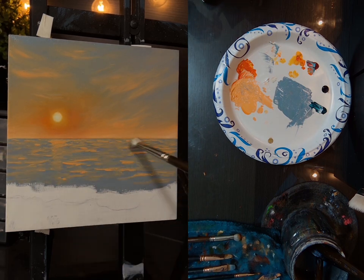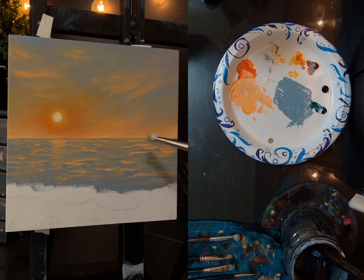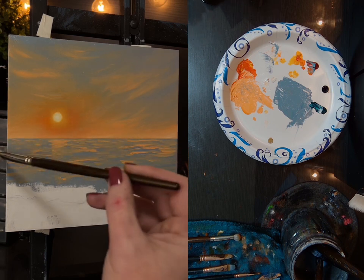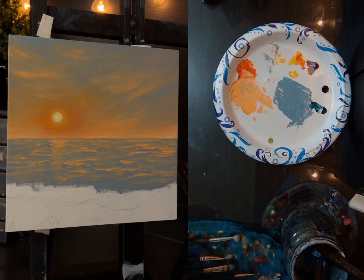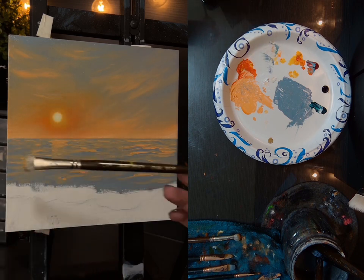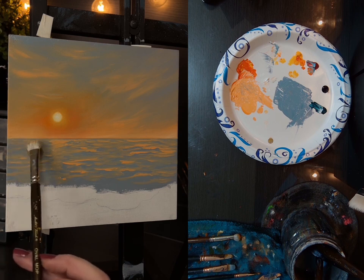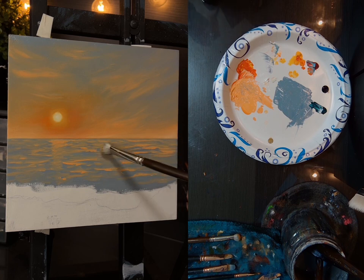I want to blend some of this in the background a little bit, so I'm just going to take this same brush that I used up here and very lightly drag across just to kind of blur it a little bit so that it doesn't look like there's too many details. I wish I could describe better how much pressure I'm putting on this, but I'm just barely, barely touching it — just to make it look a little blurry back there.